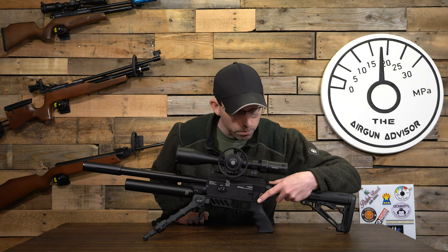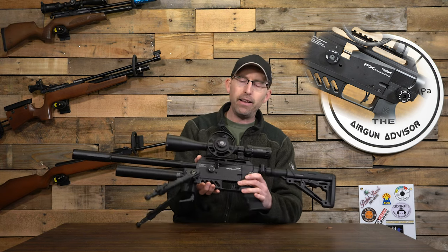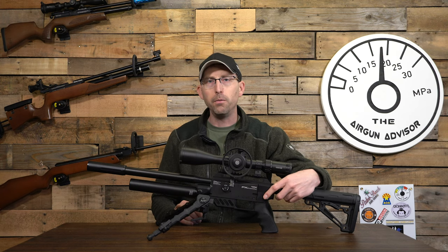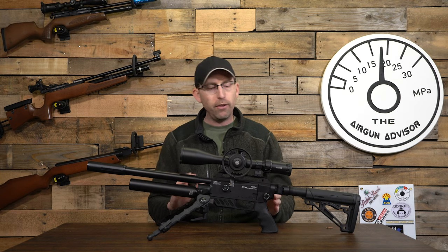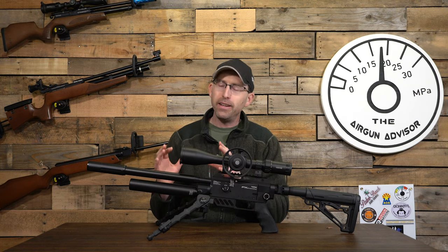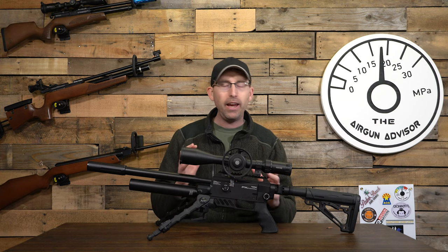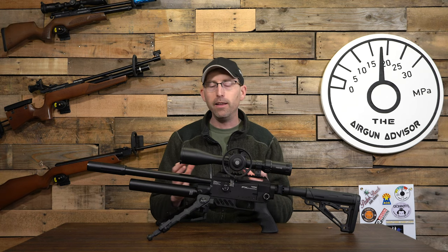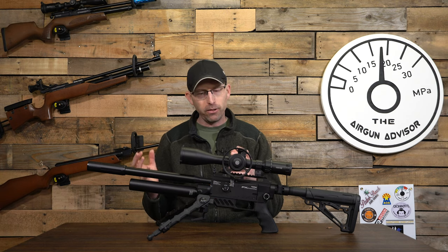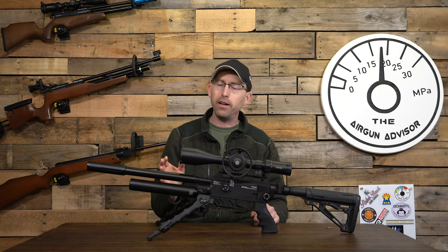The hammer spring is adjustable via a knob on the back, and the port on the air rifle is also adjustable. Even though this is a 22, I've got mine set open all the way at the 25/30 position — no restriction — so you can really focus on what you're doing with the hammer spring. Adjusting this air gun is a good learning opportunity to understand how hammer spring tension changes your shot cycle, speed, and feet per second. Just be ready — it's a process that takes some time.